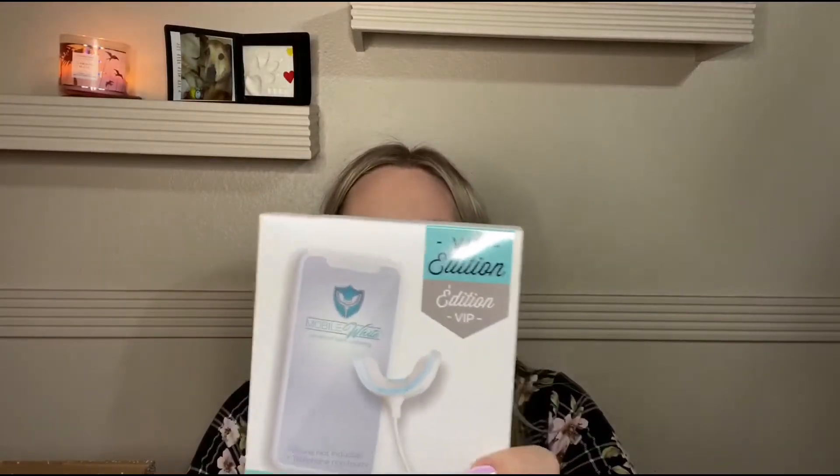The teeth whitening kit is $89.99. I've been looking for a good teeth whitener — I read up on this and it said it was pretty good and the sensitivity was very low, which is something I was also looking for because when you're whitening your teeth they get very sensitive. I'm supposed to be getting married in January, so I wanted to have really nice white teeth for the pictures. At $89, that alone pays for the box since the box is $50.